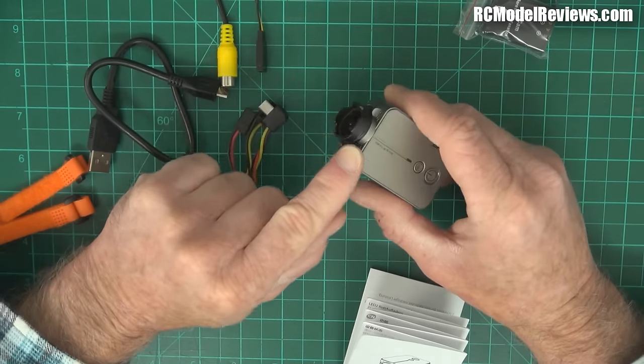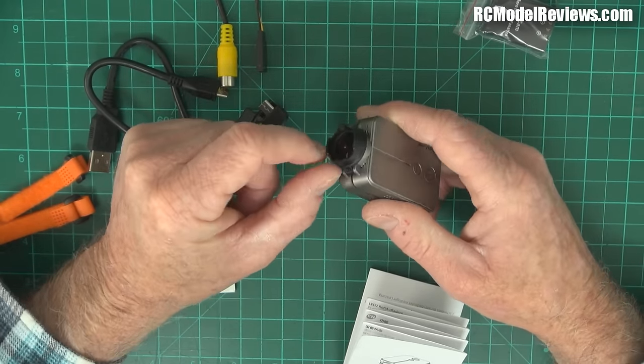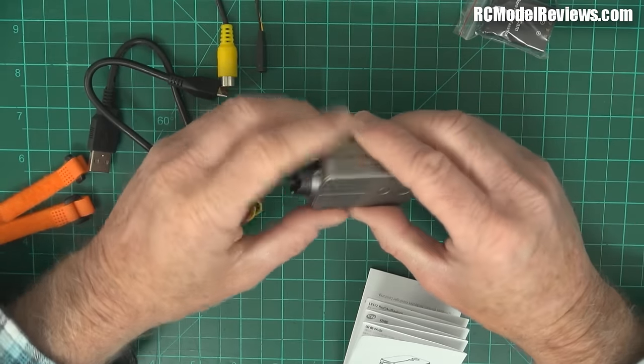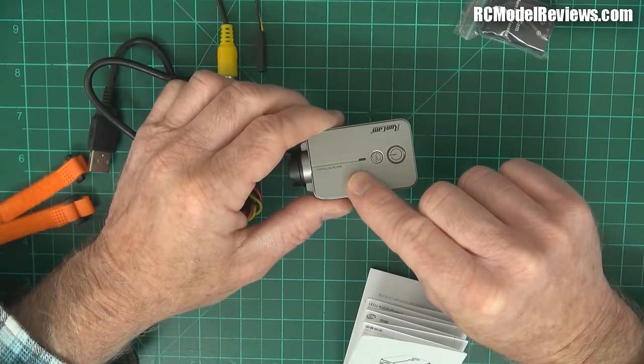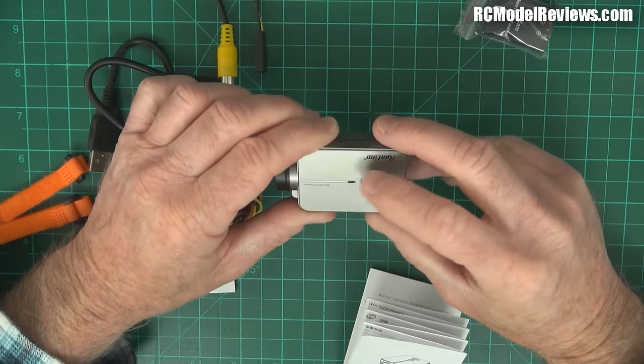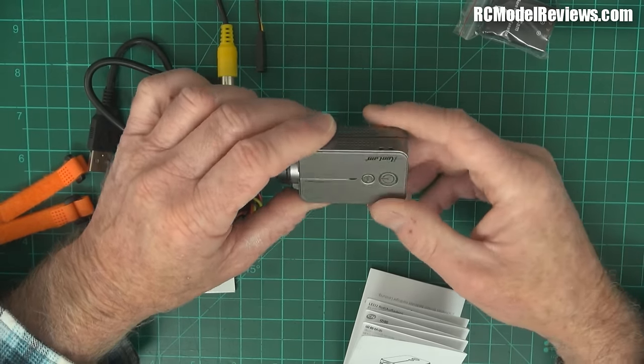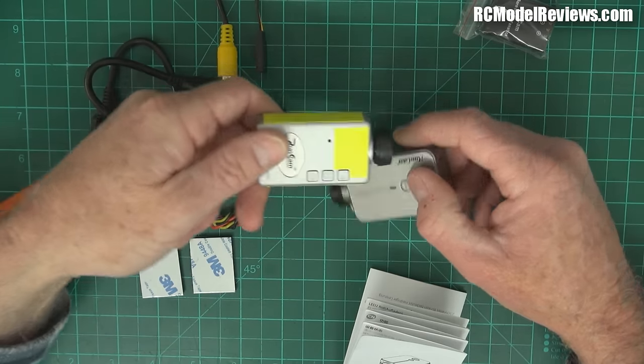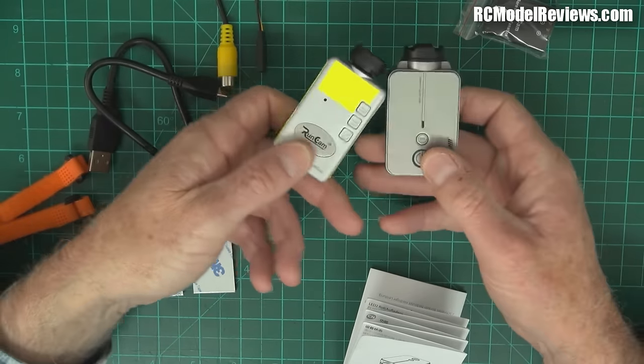It's got an anti-flare shroud on the front which is removable — you can just ping it out of the way if you don't want it. There's one multi-color LED, and then your power and mode buttons. The old one had three buttons from memory; this one only has two, which I'll find out more about later.